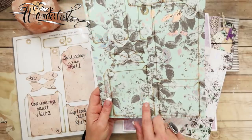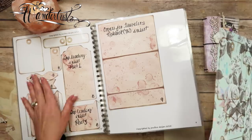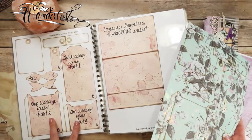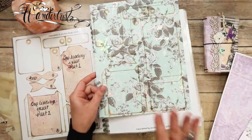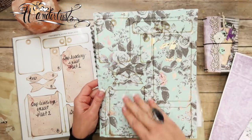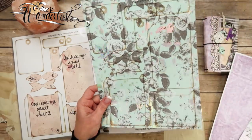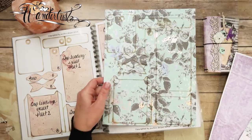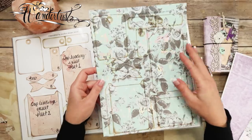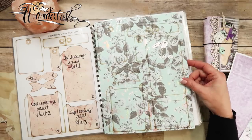I cut this paper down to 8.5 by 11 and printed page eight on it — I had these professionally printed, but you would run it through your printer. If you're using A4, cut your paper down to A4 size, and when you go to print, unclick 'fit to page.' You might want to do a little test before using your actual scrapbooking paper — cut down a 12 by 12 white cardstock to A4 size and run a test.